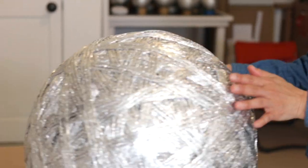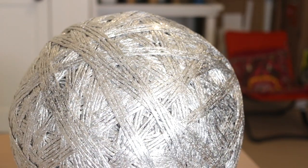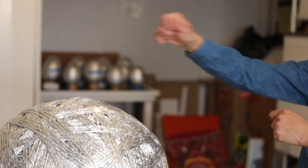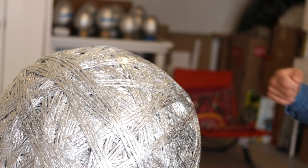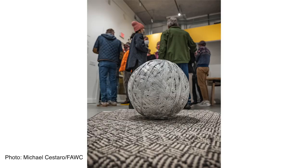I didn't have a specific system, but once it got to a certain shape — it's not a perfect round, and that's part of its personality. I did try to wrap in a pattern of about three or four strips, then gradually move, similar to shading when you're drawing to make things dimensional. I was doing that same approach in physical space.